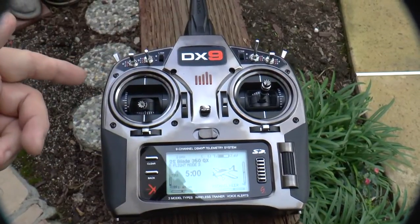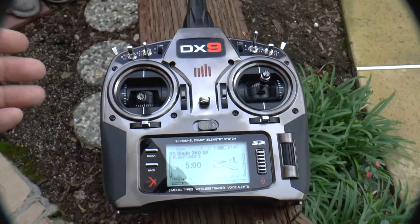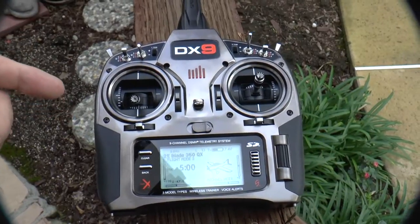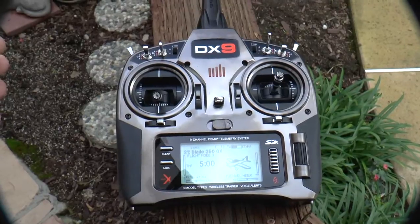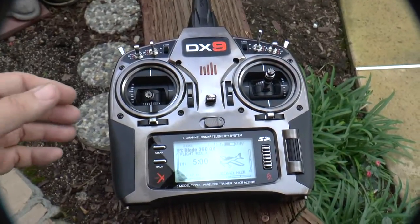The other major control used is the trim tab. When the quadcopter has landed and I want the motors to stop operating, I push that down. So my Spectrum DX9 transmitter is programmed for my Blade 350QX, and you've just heard the commands.